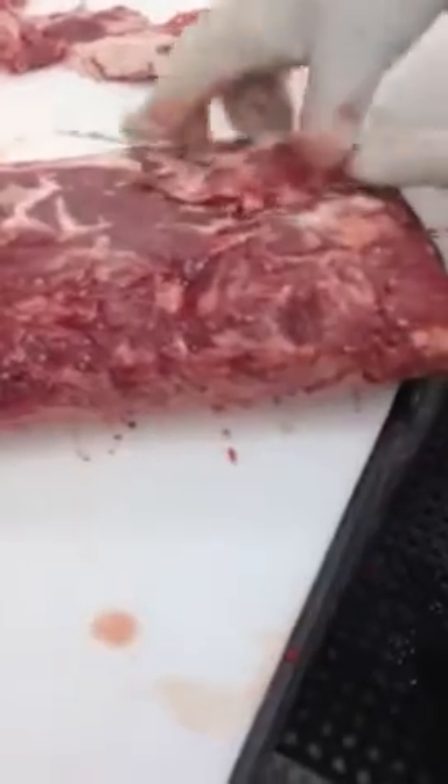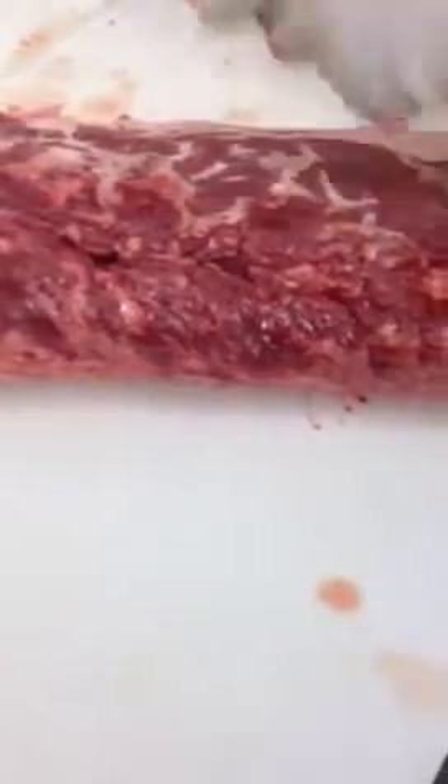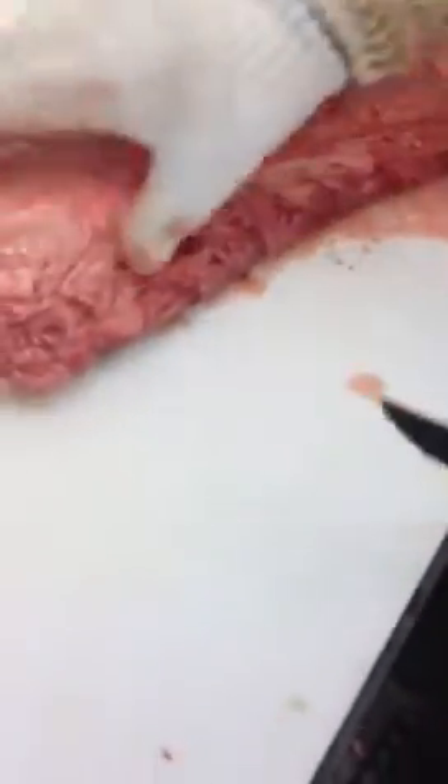Here we are at Sierra Meat and Seafood where today we're doing a J-style prime strip loin. We took a prime strip loin from the Midwest and we're facing it up, taking all the sinew off. On this part sometimes you find little bone chips, so we're taking that off. Now we're going to turn it over and take the tail off and the silver skin off.